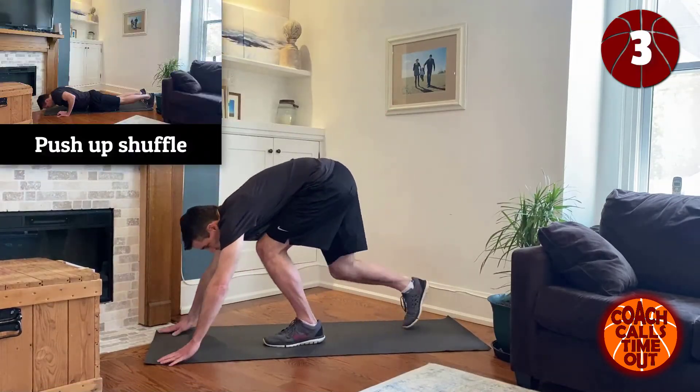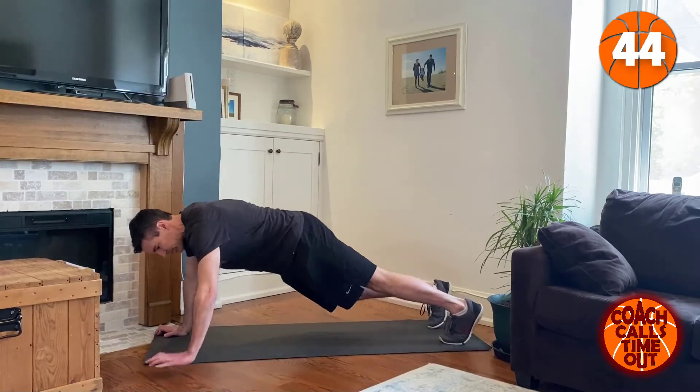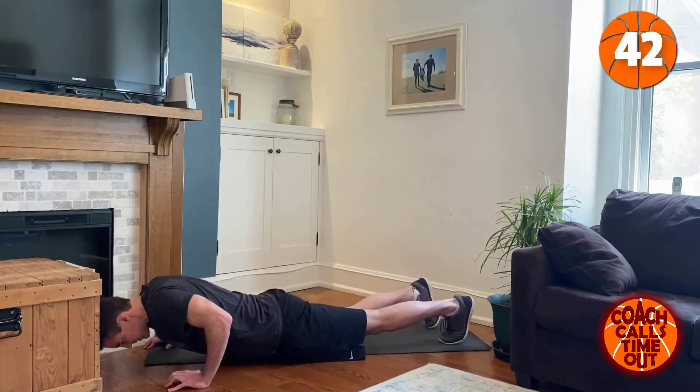Okay, now we're going to get to push-up shuffle again — push-up to the left this time. Last time we went to the right first.